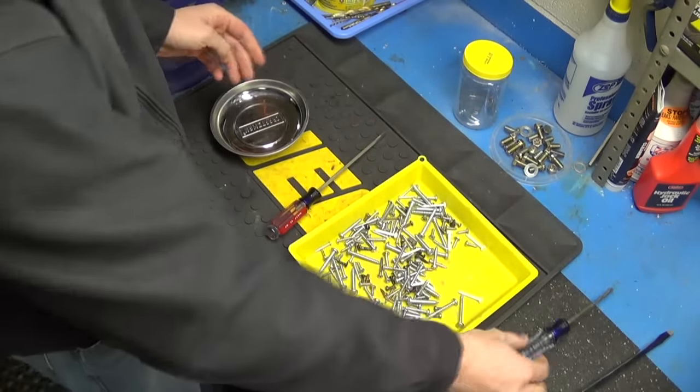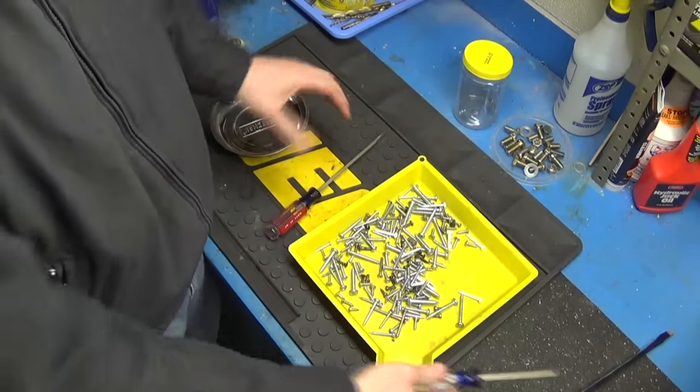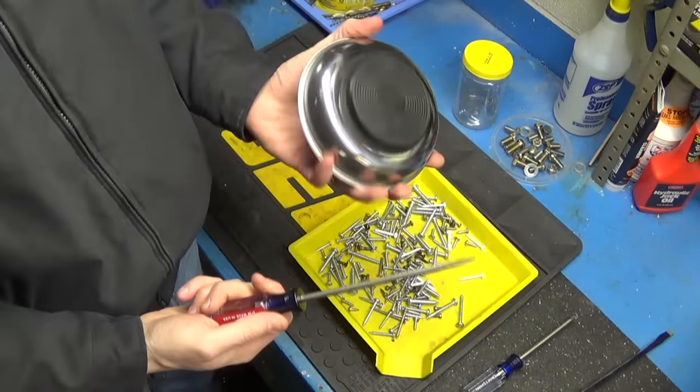If you just have a standard Craftsman screwdriver with solid metal, it really probably wouldn't make a big difference. But I prefer the parts tray method — that's the way that I magnetize a screwdriver. There may be other methods that work better for you, but for me, for the safety factor and the ease of it, this is the way I prefer.